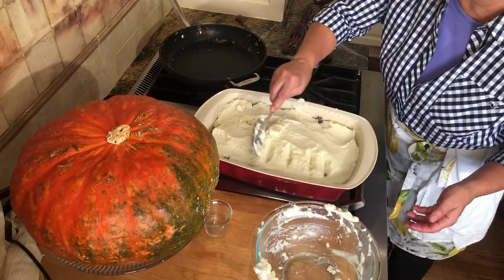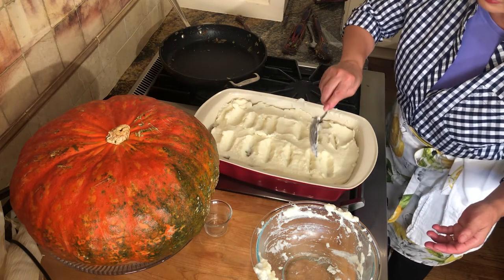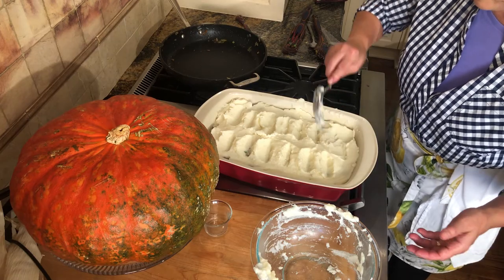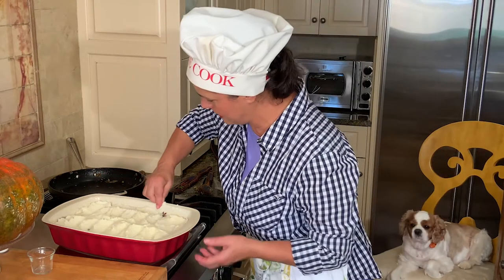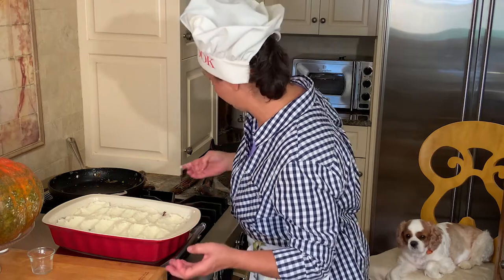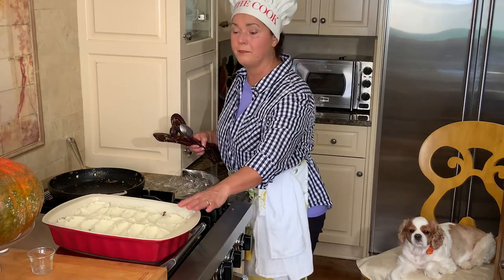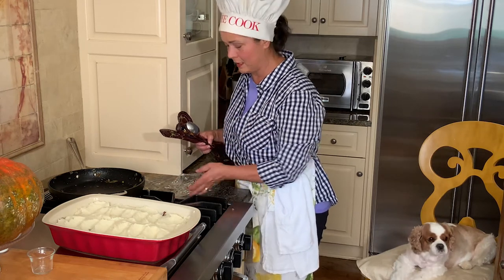I'm just going to smooth it out and give little peaks here and there - that's what my mom used to do, she said let's give a little bit of peaks of the hills. It's all smooth and done. It's the household and friends won't mind if it's a little rustic. It's going in the oven for about 20 minutes - you just want to brown it a bit and let all the flavors marry together.